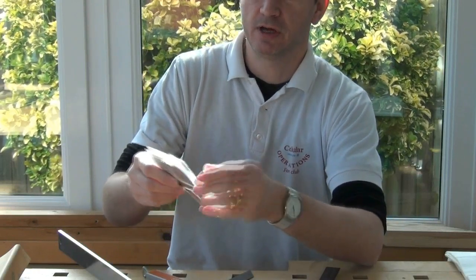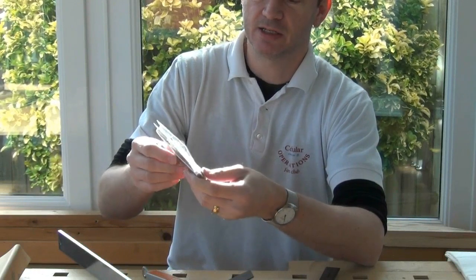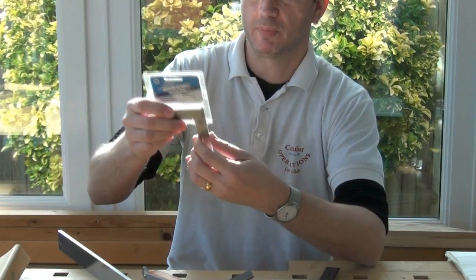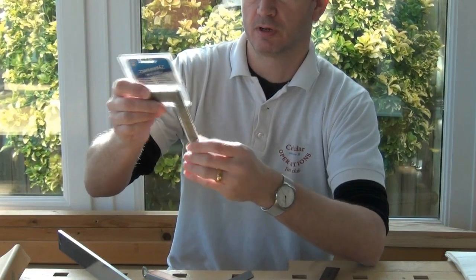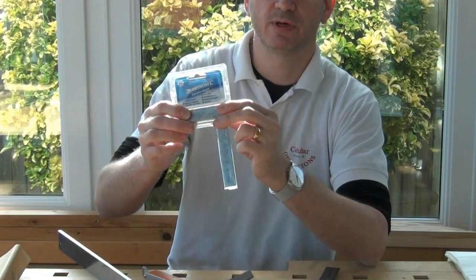The Silverline engineers square — the stock is well protected with this moulded plastic, but the blade just has a thin plastic wrap around it. I can see there's some grease in there to stop any rust, so that's good and I'll clean that off before we continue.